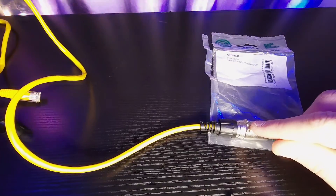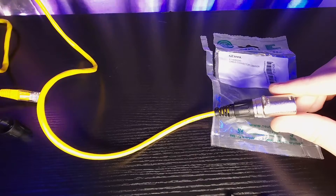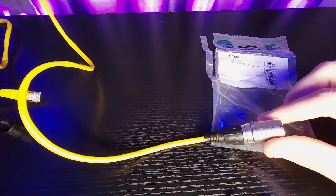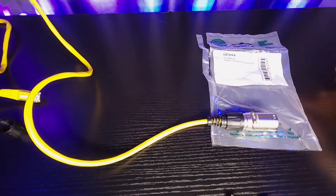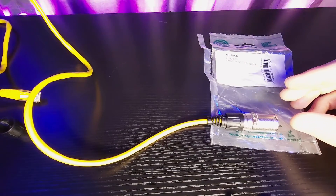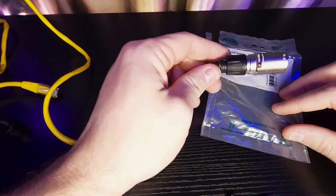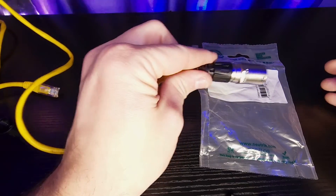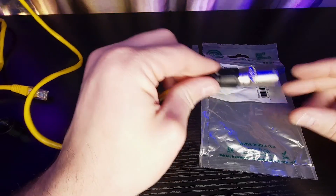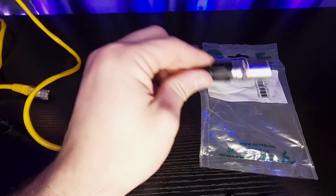Also, NewTrick has different EtherCon jacks. So this won't mate with their RJ45 Cat6 connector — they do have a Cat6 connector now. So the Cat6 chassis won't mate with the Cat5 connector. So make sure you also know if you have the Cat5 or Cat6 NewTrick port — or what they're calling their chassis — and make sure that it matches this, and you'll be good to go.